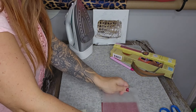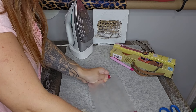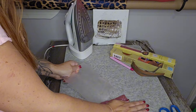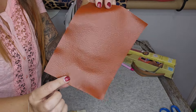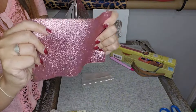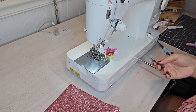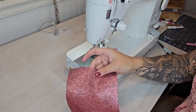Oh my gosh, it's getting on! It's getting on — look at how shiny! I'm in actual shock. All right, let's go to the sewing machine and sew up a little pouch. I can't believe it — it is so shiny.